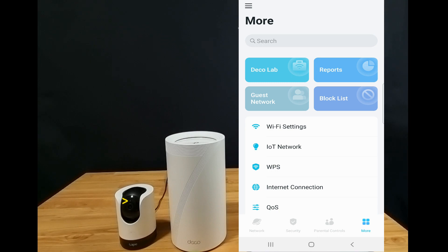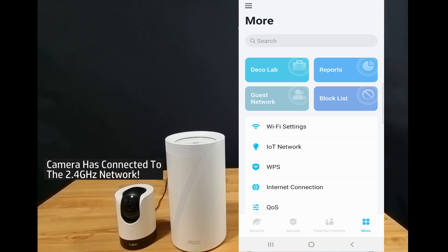Now take a look at the camera. It has stopped blinking because it has connected to the 2.4 GHz network. So this is how you split or separate the SSID or network bands for your TP-Link Deco BE85 mesh system.